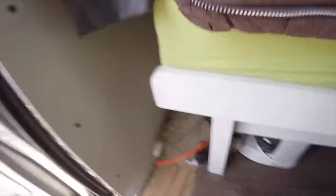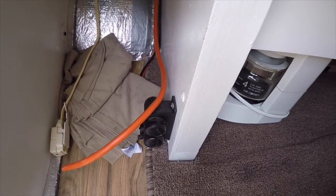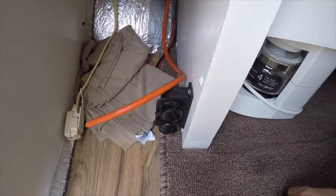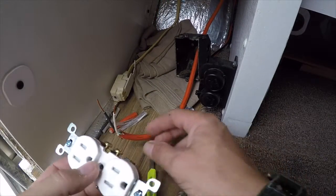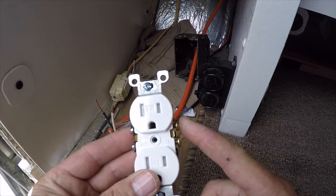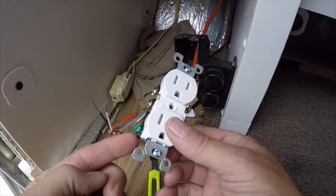Now all I have to do is go over here on this side. I'll mount the box and put my outlet on this one right here, and that'll be good to go. This side, which is the end of the line, is going to get one black on top, one white on top, and then the ground right down here.